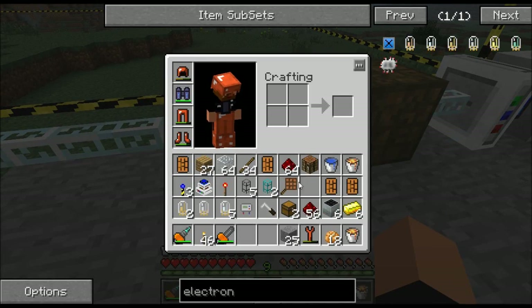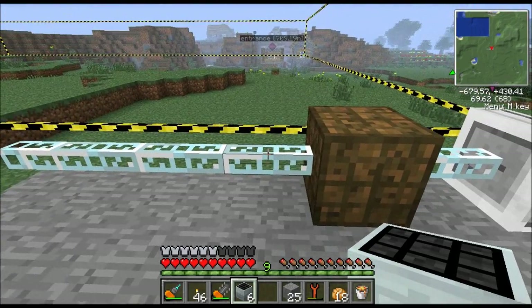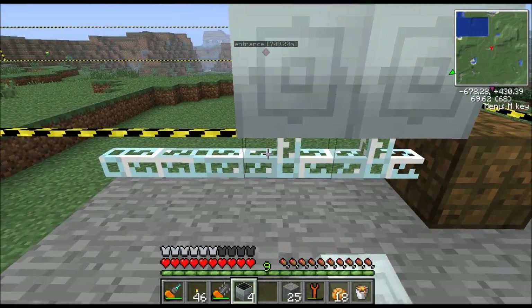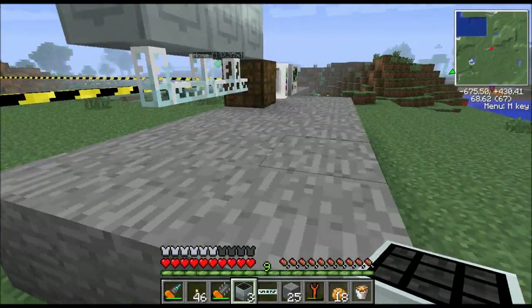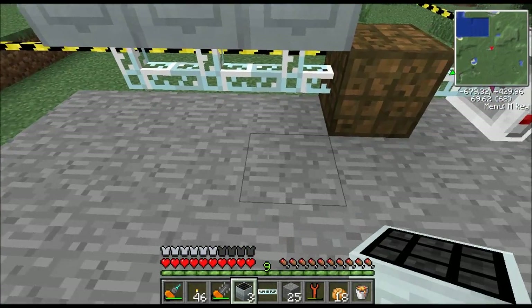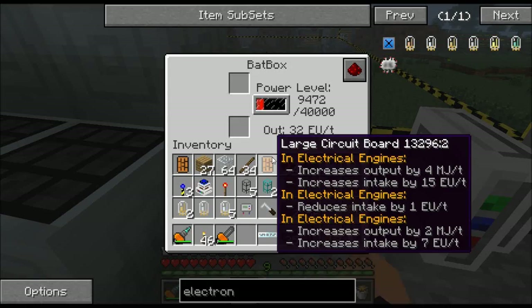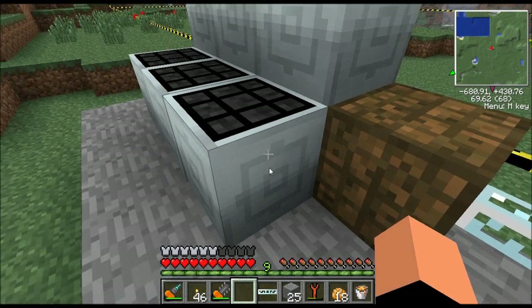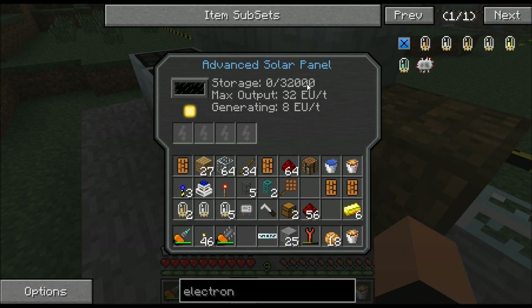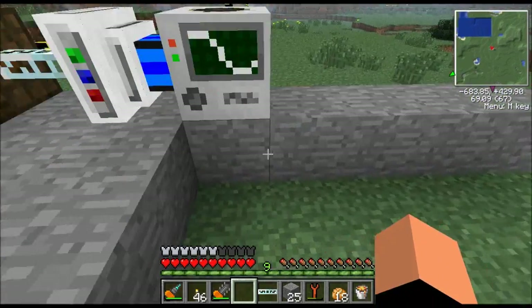I have six advanced solar panels. You can use just three and the quarry just won't run at night. So there's three in the back and three in the front. These things are already running and they're going to be storing up electricity in this battery box - they'll fill it up pretty quick. These things also have an internal storage of 32,000 EU each, so you probably don't even need the bat box, but we put it in anyway.